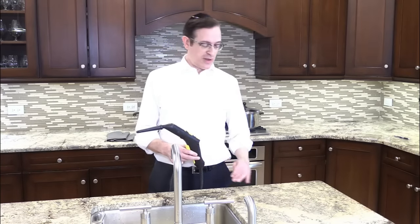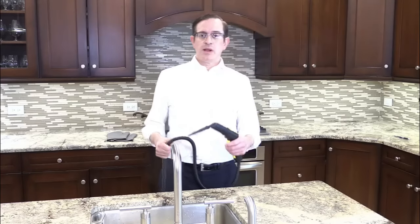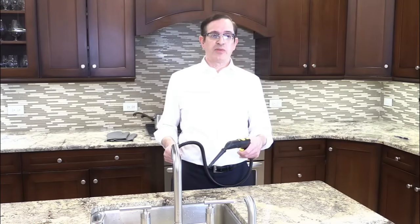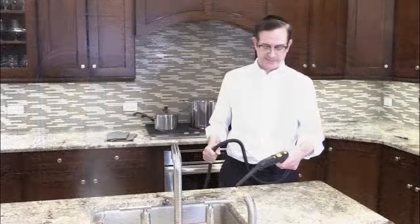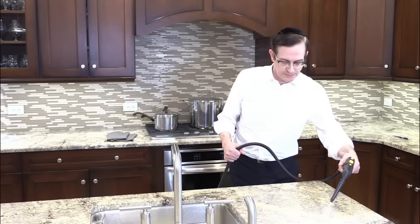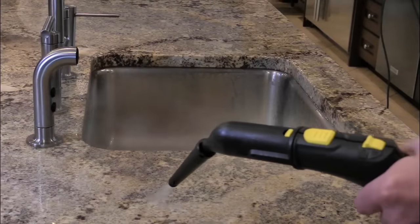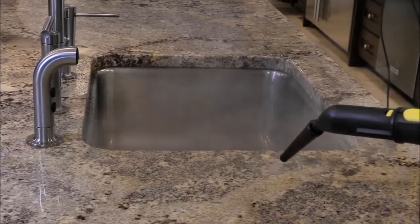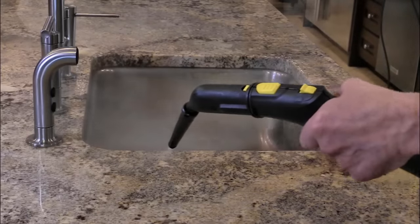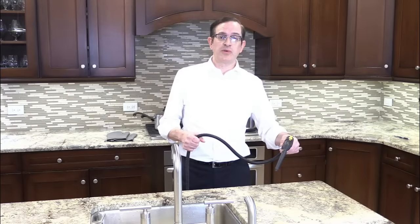Of course, as with any koshering with boiling water, before we begin, we need to make sure that our surface is clean, dry, and that it hasn't been used within 24 hours. With this machine, we're going to give it about a 10-second warm-up to get the temperature up, and then we'll begin. As you may have noticed, the proper way to do it is slowly and deliberately over each part of the surface.